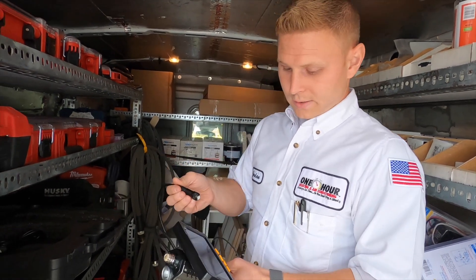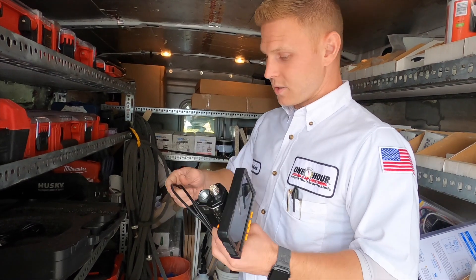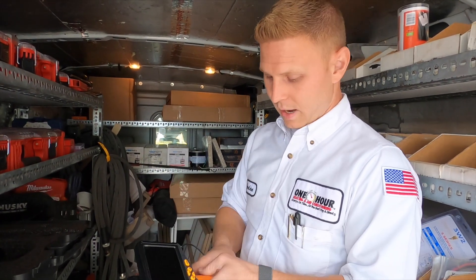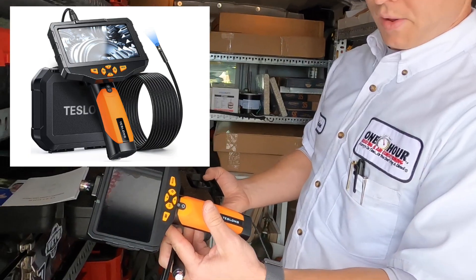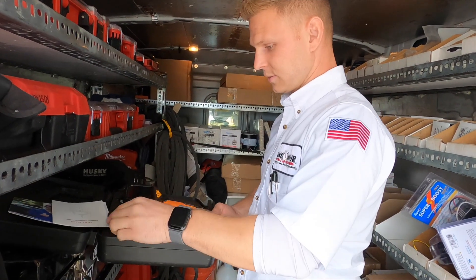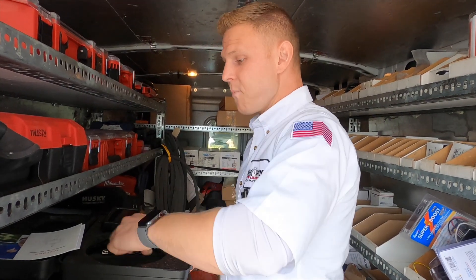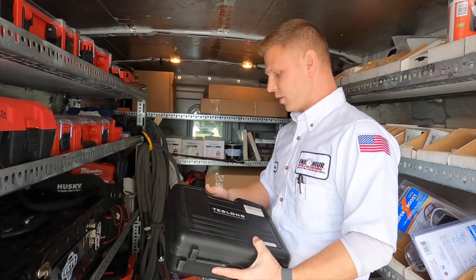What's that called again? This is just an automotive inspection camera. This is the only one small enough for me to be able to get in there and wiggle around. This specific brand is Teslong. I bought it on Amazon — it was an Amazon find, and they had a good deal on it. I've been happy with it so far, and I think about 10 technicians have it now. Yeah, it's kind of taking over the old version.